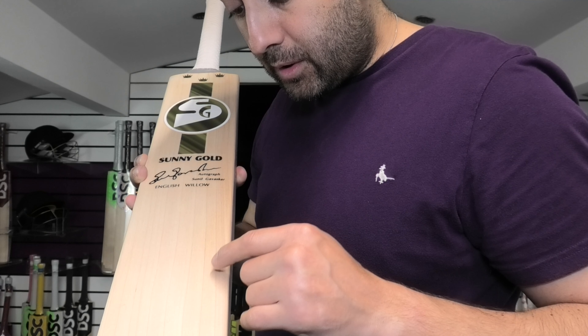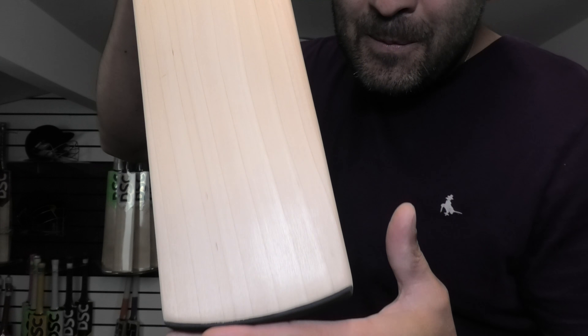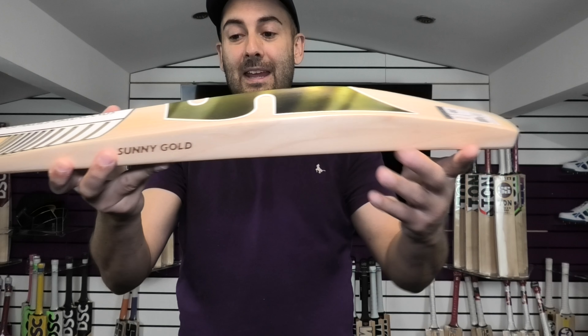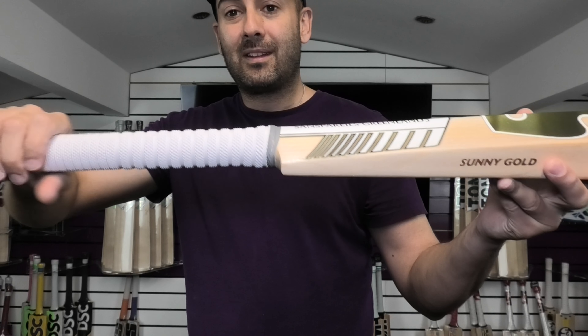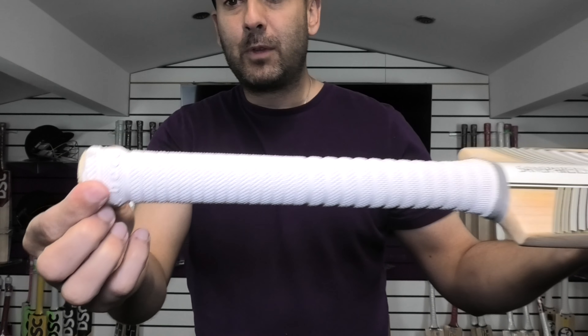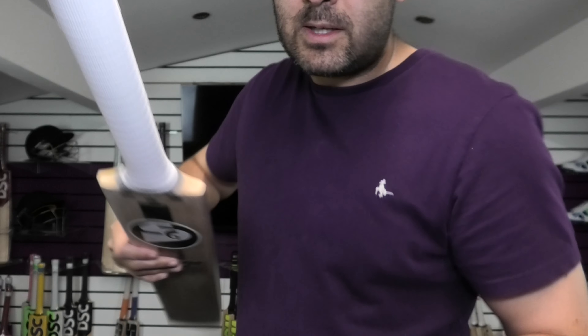You've got 11 grains on this one. They're not perfectly straight or perfectly even, but it's a clean looking bat and you're getting 11 grains. Pretty big profile as well, very long hitting area. Laser engraved Sunny Gold, ribbed style grip, medium round handle. You've also got the motto in the top of the grip there, and you've also got the cork inserts.